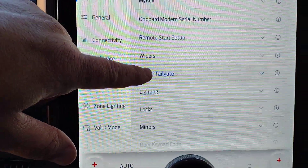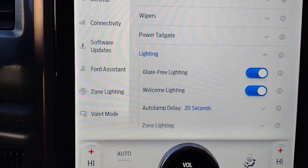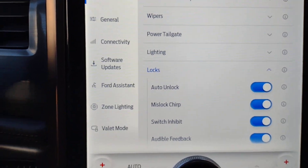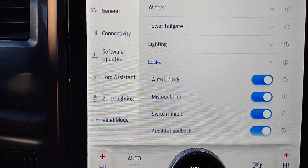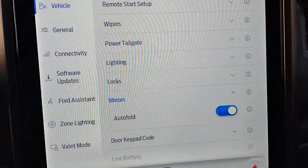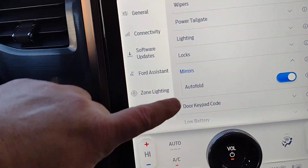Other settings include wipers with a courtesy wipe option, and the power tailgate — you can set it to power or manual. Under lighting: glare-free lighting, welcome lighting, automatic delay, and how long you want the lights to stay on. Your locks include auto unlock — when you stop the vehicle and turn off the engine the doors automatically unlock — and a mislock chirp that makes a noise if the doors do not lock. Under mirrors, the auto fold feature will automatically fold your mirrors in when you shut off the vehicle and get out, making it less likely for someone to bang into them while parked.